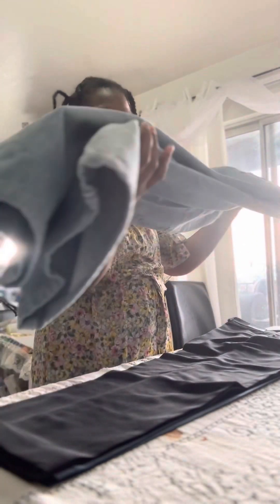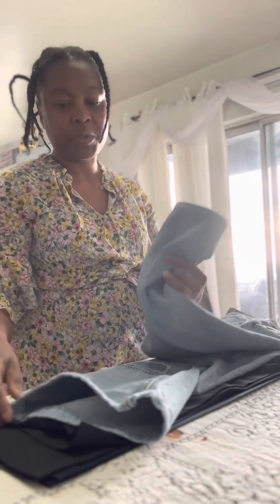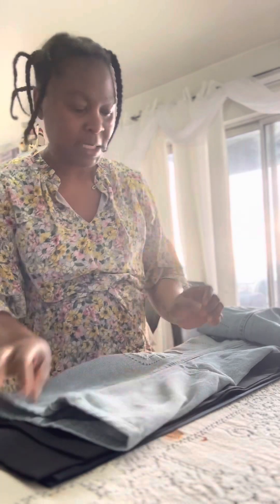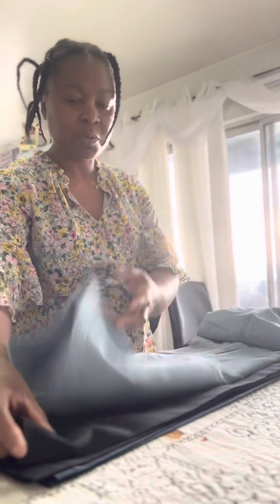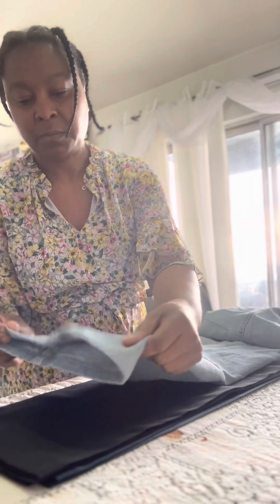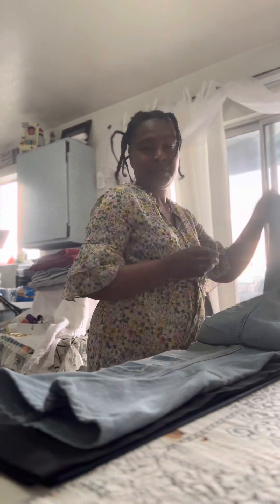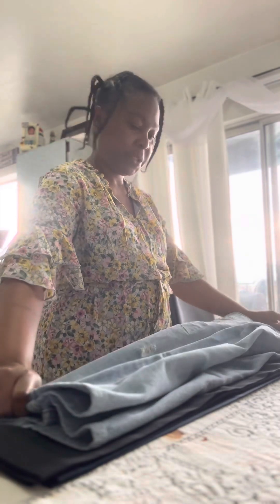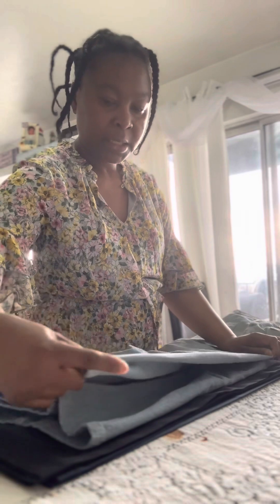To make it much easier for you, you can go ahead and press these pants. I'm not going to do that because I already know what I'm doing, but once you press these pants it makes it very easy to match the ones you're about to cut. I would suggest you spread these pants out and press them.